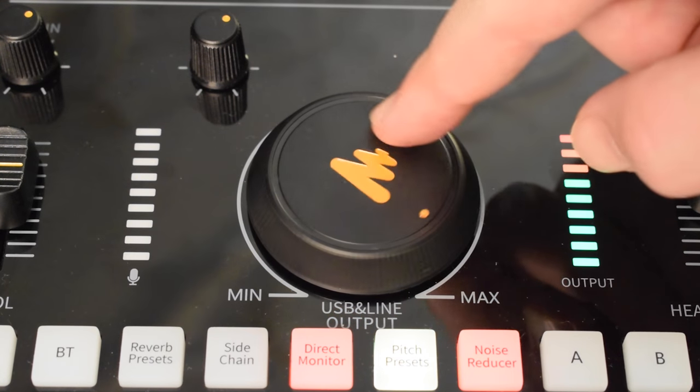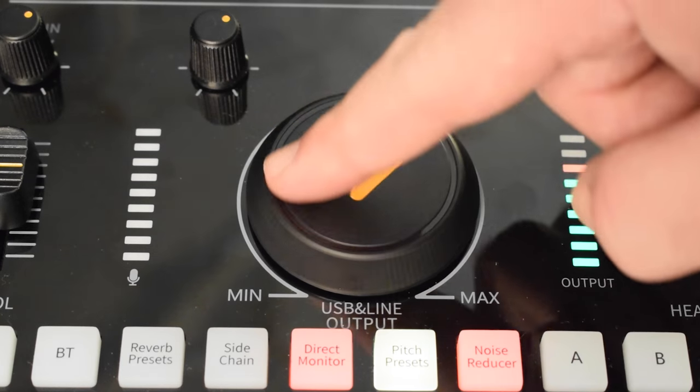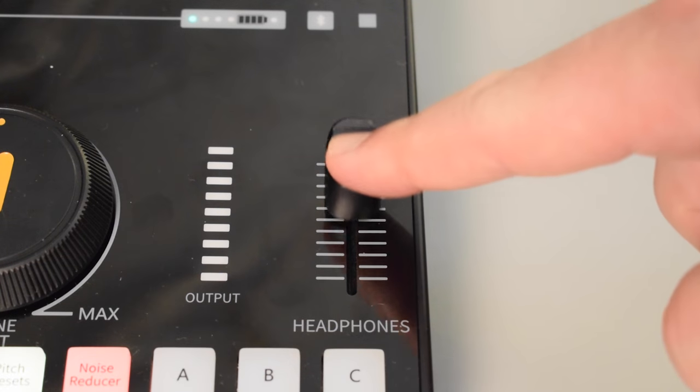Finally we have the large knob in the middle of the Monocaster C2 Neo, which controls your USB and line outputs — basically you're controlling the audio volume of the signal that you're recording into your computer or tablet. It's a good idea to keep an eye on the volume levels in your recording or streaming software to make sure your audio levels aren't clipping, and also watch the levels on the Monocaster itself so you're not going into the red, because that could cause your audio to sound distorted. And then we have the last fader on the right-hand side, which is used to control the volume of your headphones.